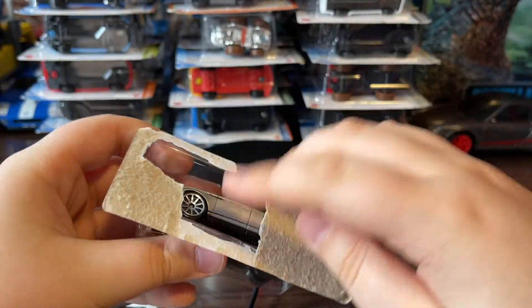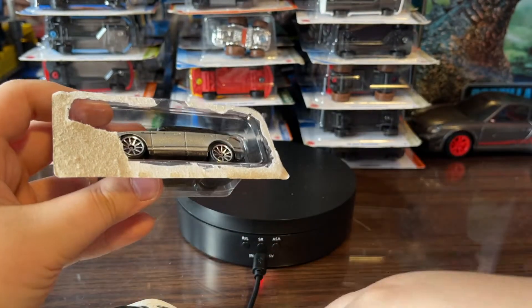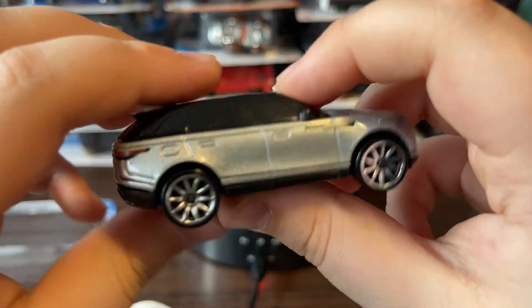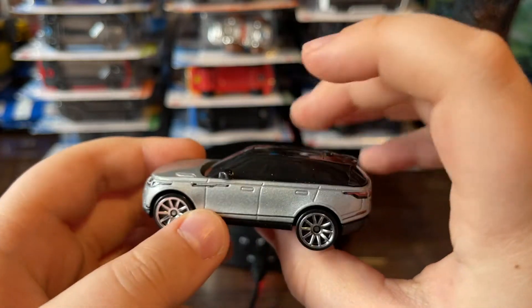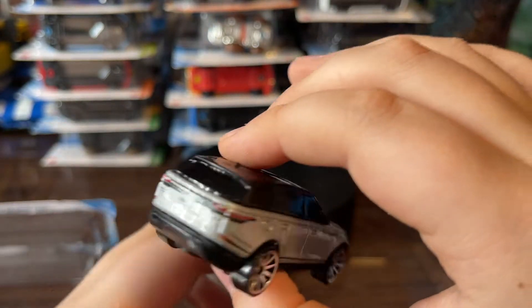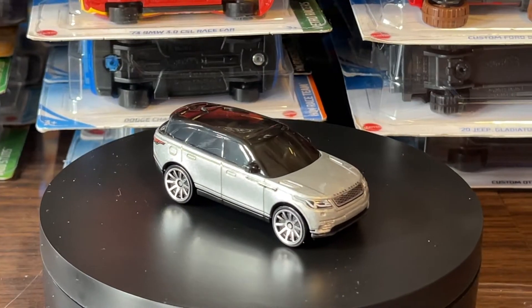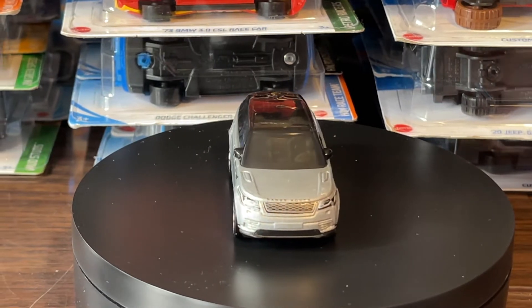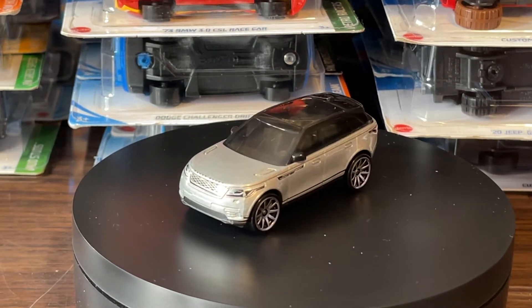It feels so trippy opening it — I don't even know if I'm touching it or not. I'm probably gonna get used to this. Guys, look at that Range Rover — it is beautiful! Wow, look at that, my god. Let's just do a little zoom in. This car has a pretty cool color — I love that gray silver on it, and the rims on it are pretty shiny.